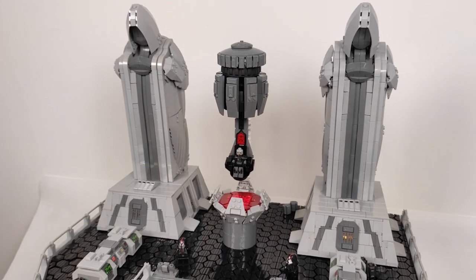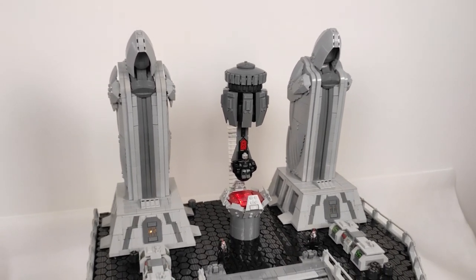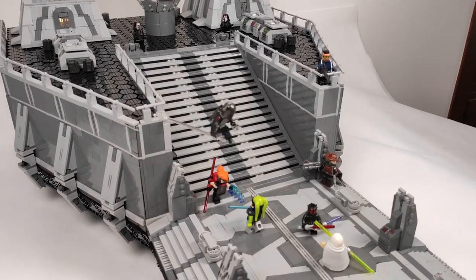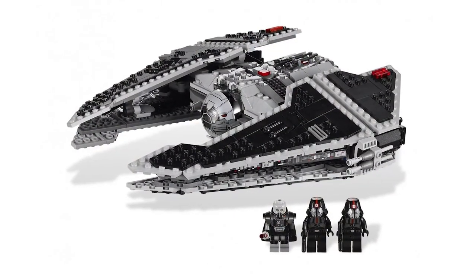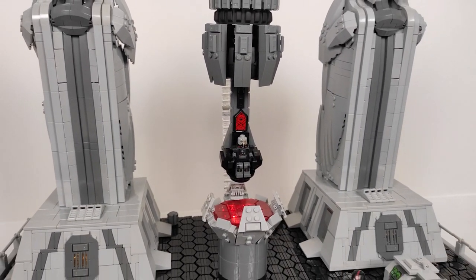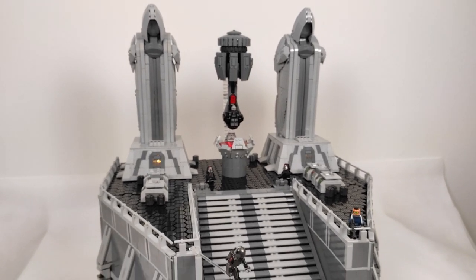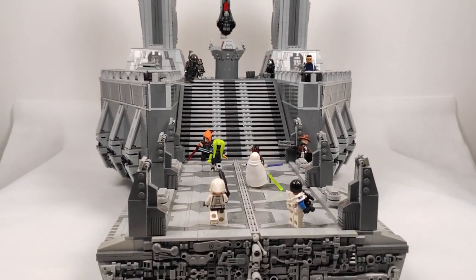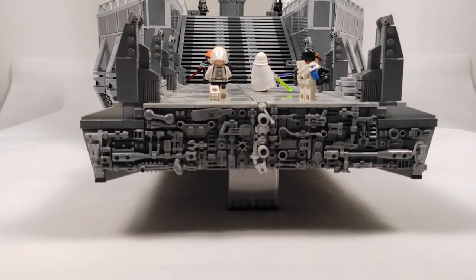I put so much effort into building this thing, but the end result is just mind-blowing. I knew it was going to be big way before I even started, and it is the biggest build I've made so far. The idea of making this exact scene came to me about 10 years ago when the game was released and I got my hands on the Fury class interceptor set number 9500. My main character in the game was, and actually still is, a Sith Marauder who flew this starship, and since the set came with Darth Malgus' figure I got the idea to build one of my favorite scenes from the game with LEGO someday.